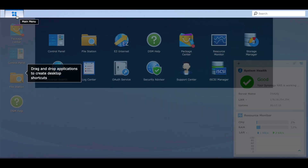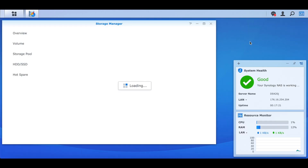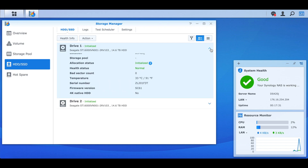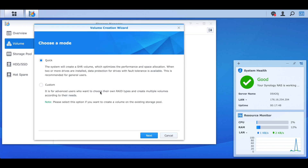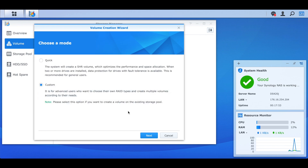Here we've got our IP address, uptime of about 15 minutes, the device name, utilization — all the normal things. We'll go ahead and go to Storage Manager to make sure those drives are okay. No volume or pool yet, but we've got the two drives. Let's take a look — they're both initialized, which is great. As we saw in the unboxing, they are 16TB IronWolfs — roughly 15TB available.